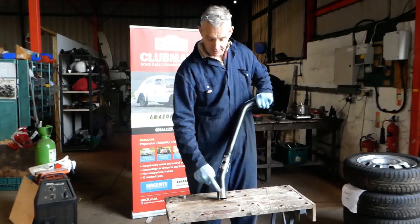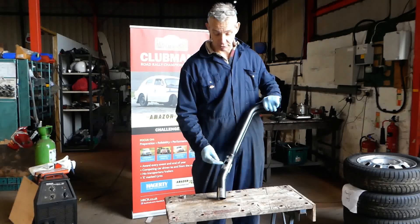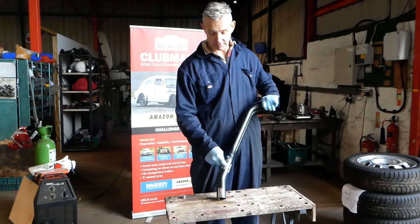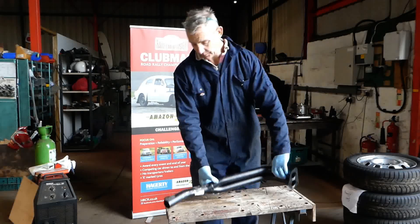Nice clean metal around the hole and somewhere for the earth as well — not welding earth. You can actually do this in situ; there is always enough room if you angle it right to get the weld round the top of the boss. So it is possible to do this in situ.